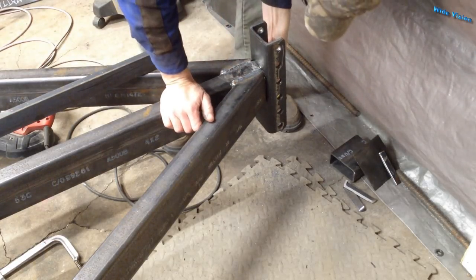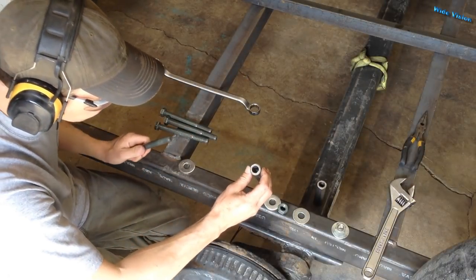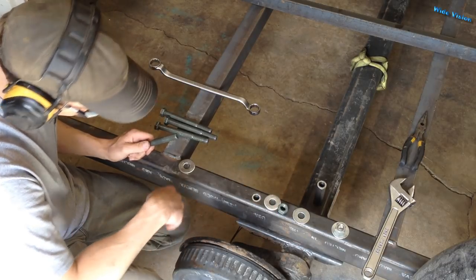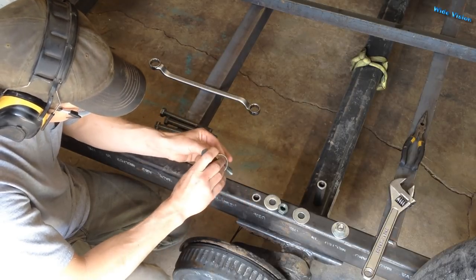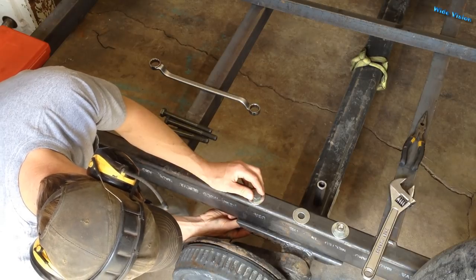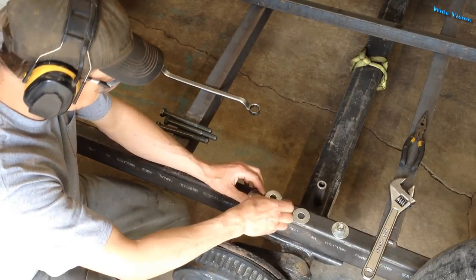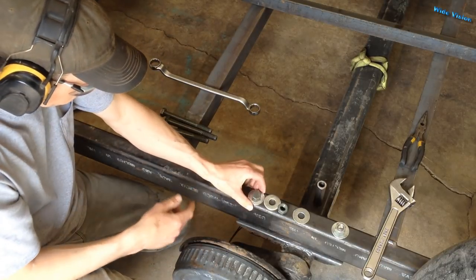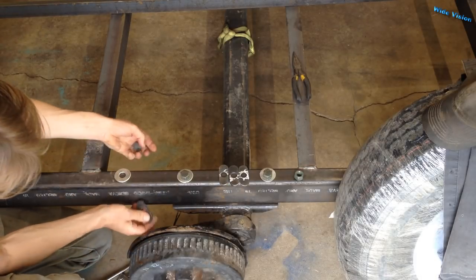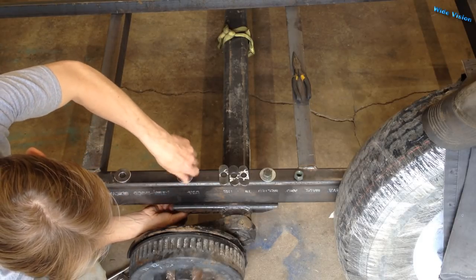That looks good. Those standard washers don't fit — there's a channel under the axle there and I don't have enough room for a full washer. So I cut out some little custom washers on the CNC plasma table real quick.